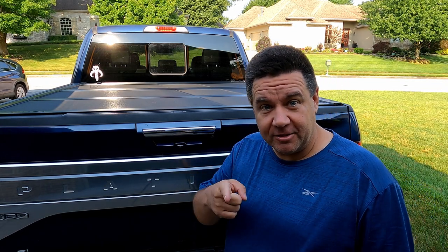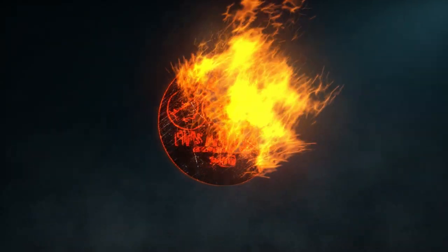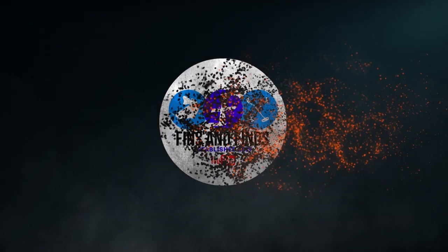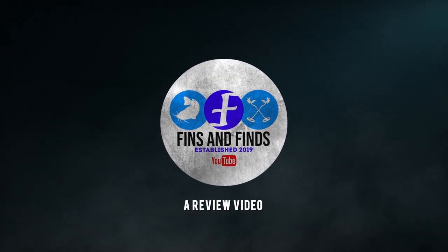Hey y'all, if you're in the market for a tonneau cover for your truck, specifically the Undercover Ultraflex Tonneau Cover, I've got a review for you. Hey y'all, Bob here at Fins and Fines.